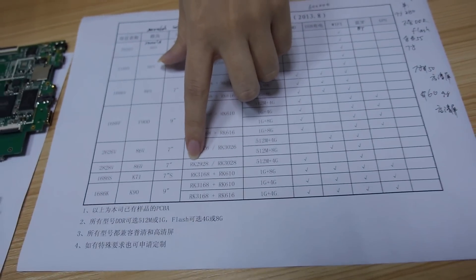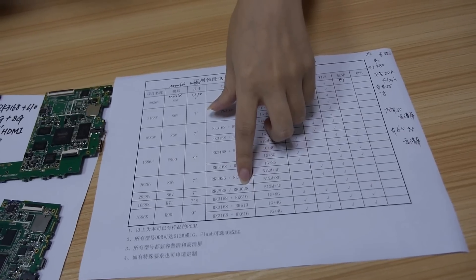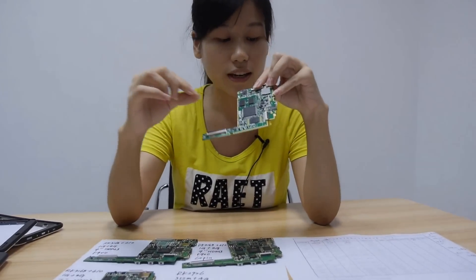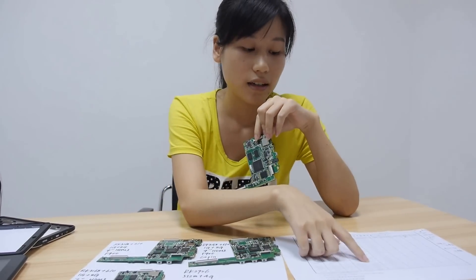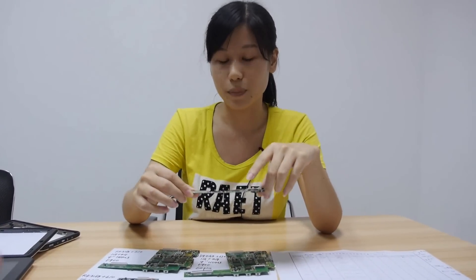We also have RK2928 and RK3028 — 2-in-1. Just one PCB, you can add either RK2928 or RK3028, it's pin compatible. So you just choose the chip and put it on, both work. This is even cheaper PCB, very cheap.